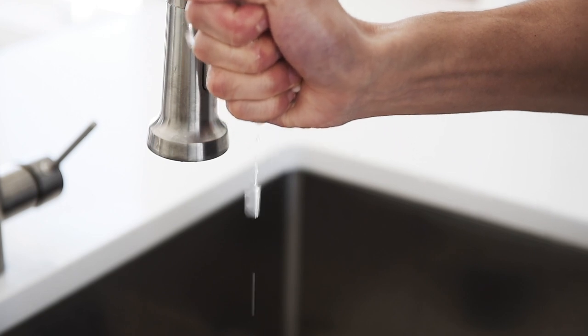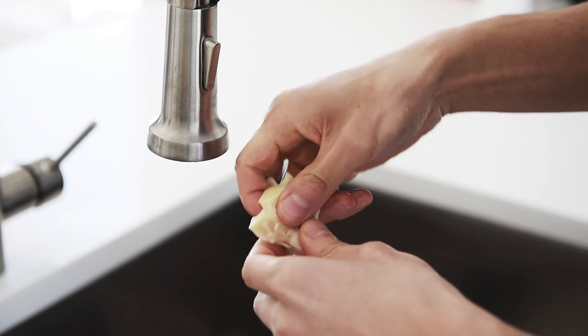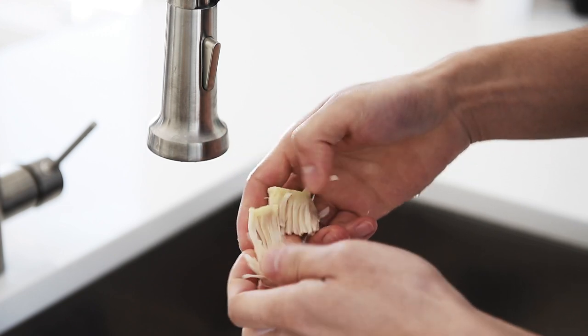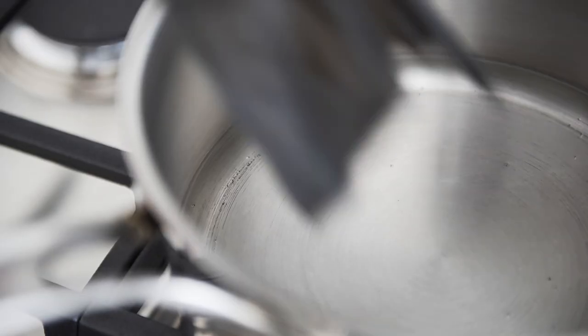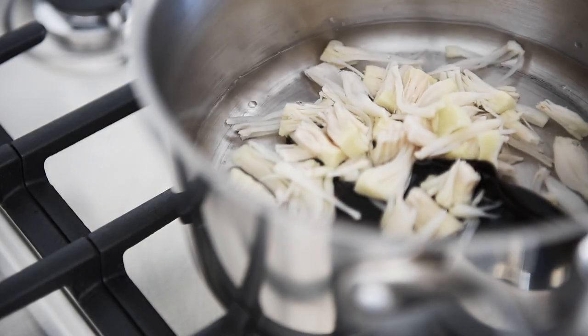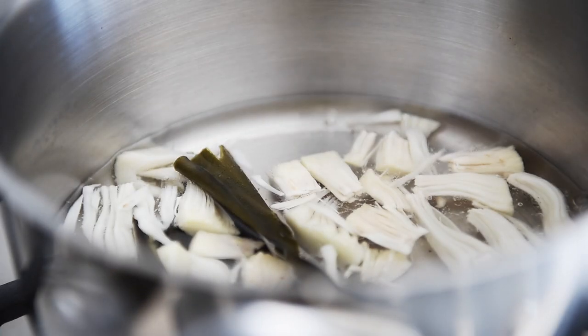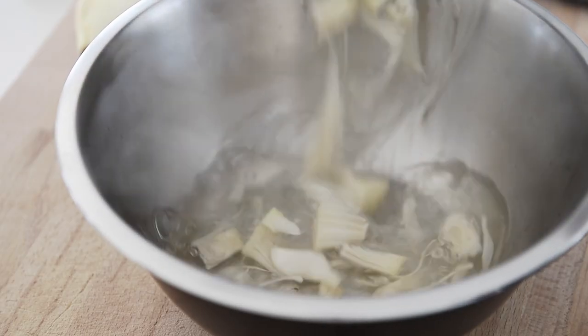Squeeze out the excess liquid from the jackfruit. Add the kombu, jackfruit, and salt. When the water comes to a boil, turn it down to medium and cook for five minutes. Set aside the kombu, jackfruit, and water.